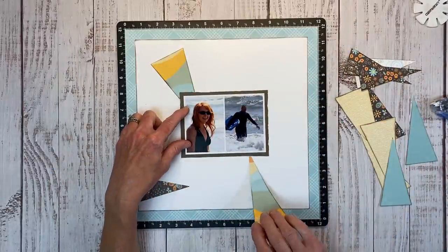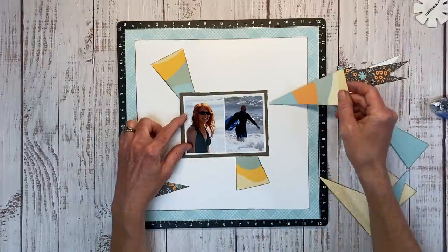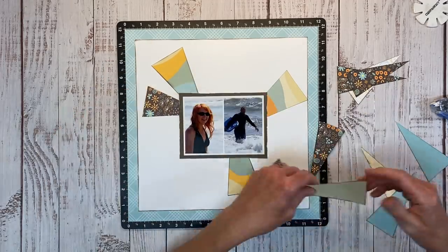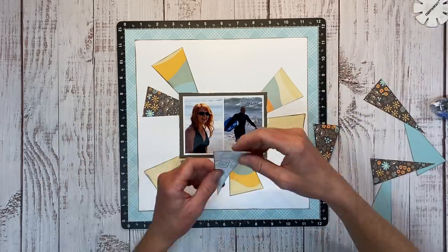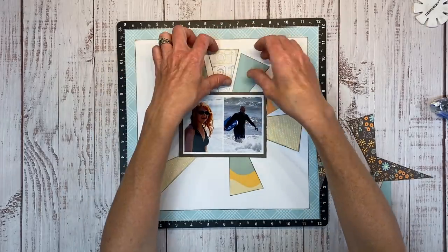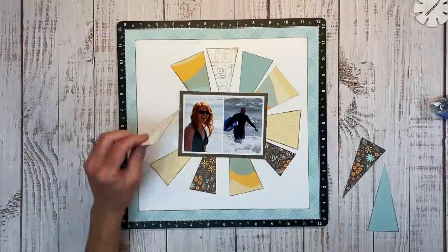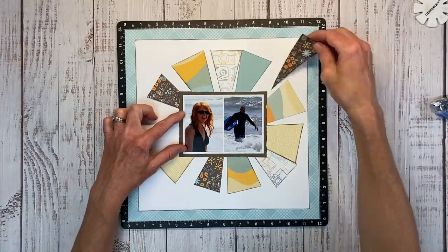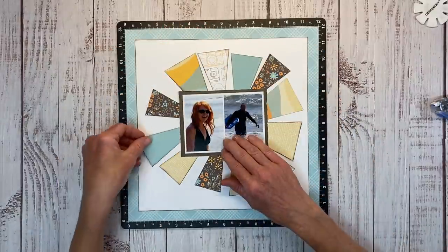I've mounted my photos on espresso cardstock and roughed up the edge for texture. Now I'm creating a sunburst pattern with the triangles we cut from scraps. I'm starting with one pattern paper and creating a rough visual triangle — this makes it easy to disperse colors and patterns for a balanced look. I'm dry-fitting everything so I can move pieces around before adhering, and flipping some over since I only inked one side.